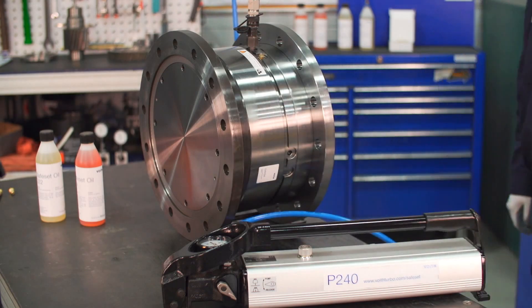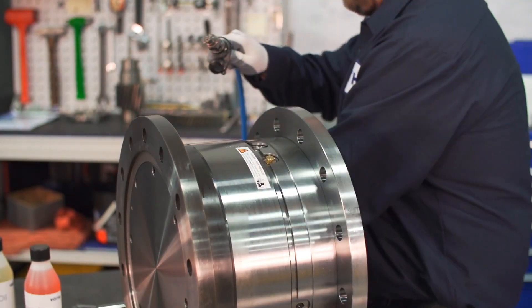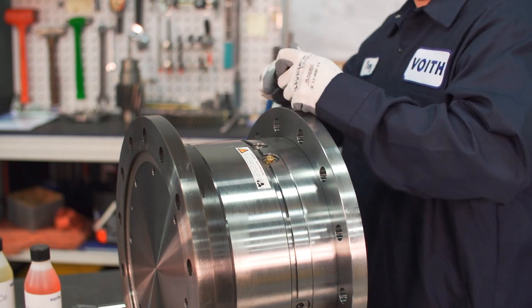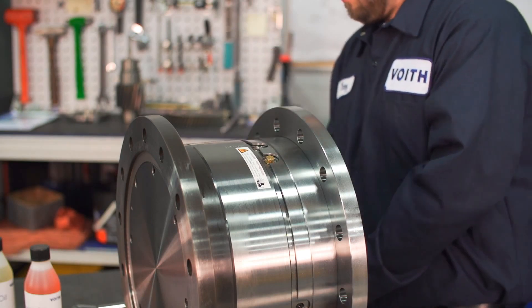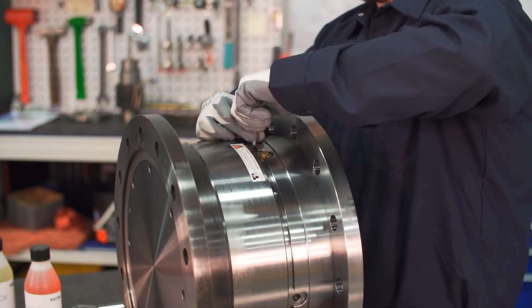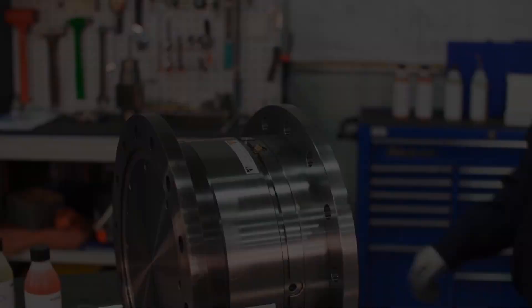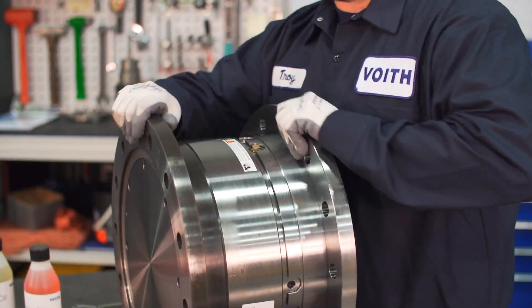Tighten the shear tube to 35 Newton meters — this makes the coupling completely leak proof. Lower the pressure in the hose by opening the relief valve on the pump body. When the pressure on the gauge reaches zero megapascals, disconnect the pump hose and remove the quick connect. Reinstall the protective plug. The safe set is now set to the preferred release point.